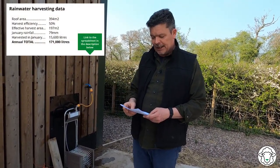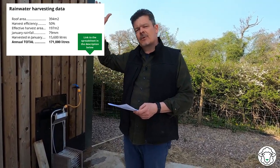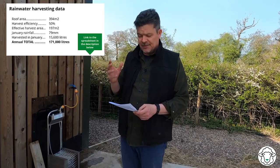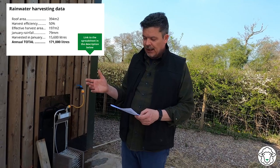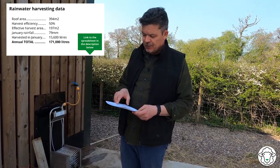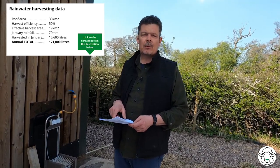We don't actually use a huge amount of water unless we're lambing. I've done a spreadsheet — I'll put a link in the description. Our building here is 85 foot long by 50 foot wide, giving a roof area of 394 square metres. Assuming 50% wastage — some doesn't make it into the gutter, some runs off — that means 197 square metres is effectively catching water. Here in Derbyshire, in an average January we have 79mm of rain, which equates to just over 15,000 litres harvested that month — more than we can store. Across the whole year, based on Met Office figures, we can harvest 171,000 litres, which would otherwise go to waste completely free.